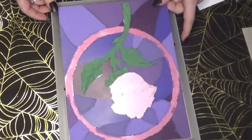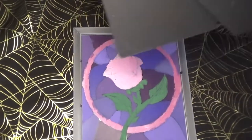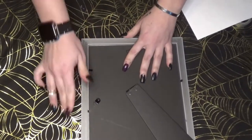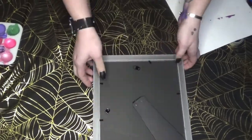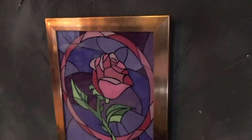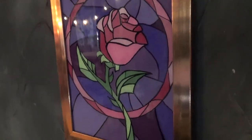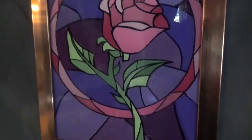Now we're just putting it back into the picture frame to see the finished product. It's so beautiful, and the rose gold frame really complements the design and the Valentine's Day theme. You can do this with any design you want — it's just so elegant and classy.